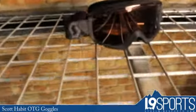Hey, this is Scott over at Level 9 Sports. I've got the Scott Habit OTG goggles here. It's a very basic goggle. It's got all the standard anti-fog technologies and vents in the upper side, so it'll help prevent fogging.